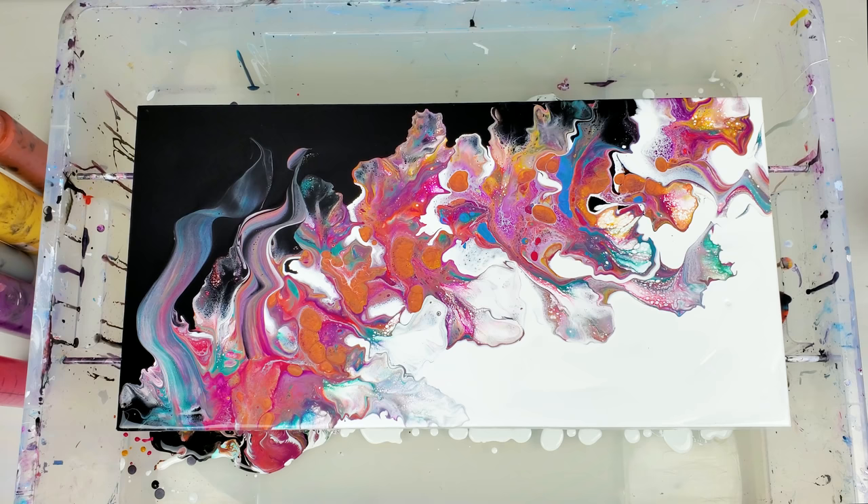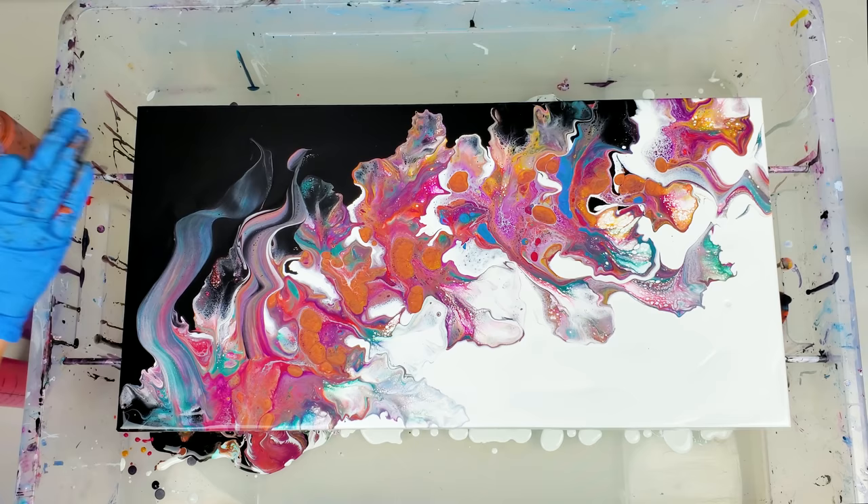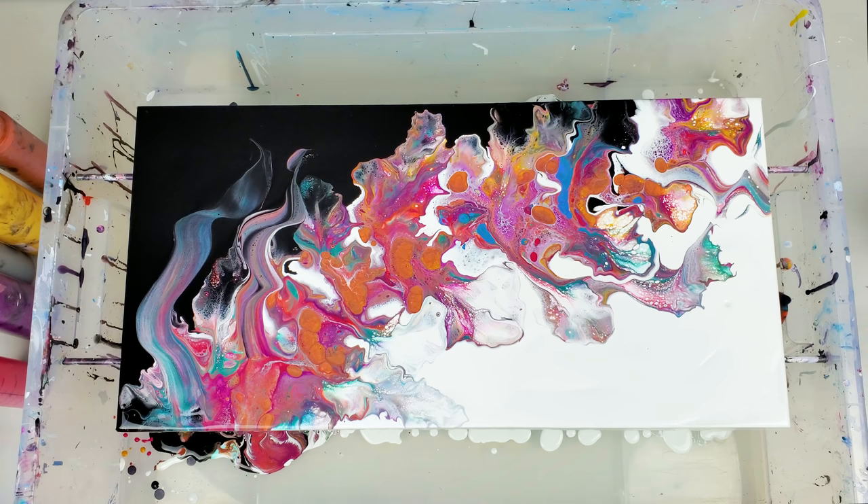I added a few more swipes here on the bottom because I feel like I want to bring more weight to the black section to balance out the top. All right, let's play with this part.